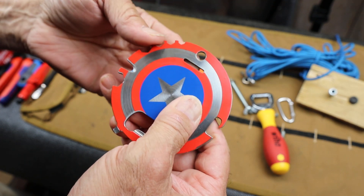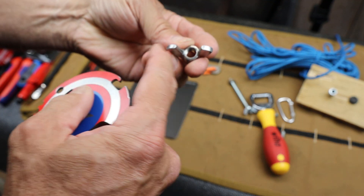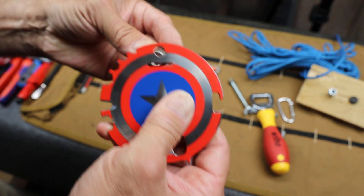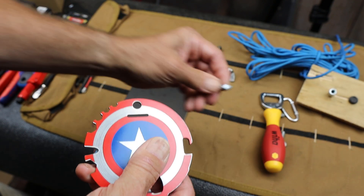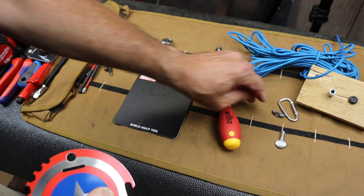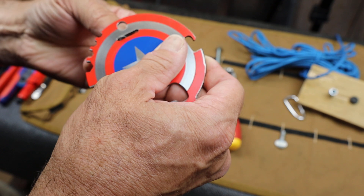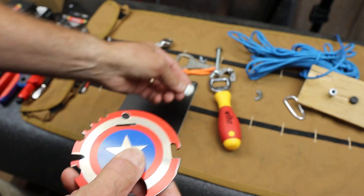It's got a butterfly wrench here. That's for opening, or cracking loose, kind of these type of nuts here. It's too big. It's too big. It's too big. Well, I can get part of that one in there. There we go. So that's what it's good for there. It's too big.